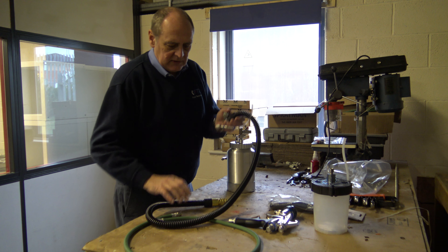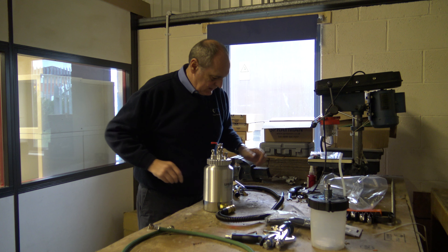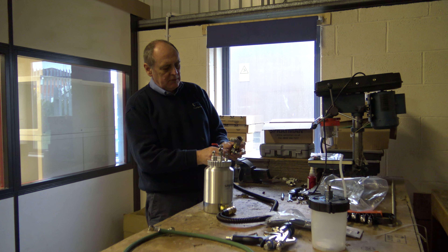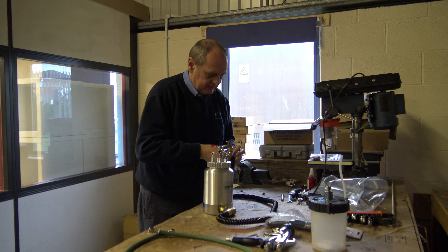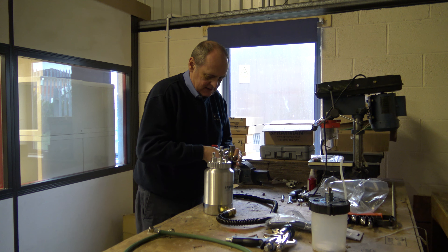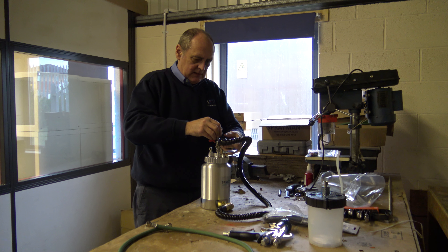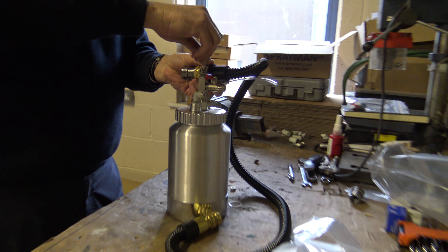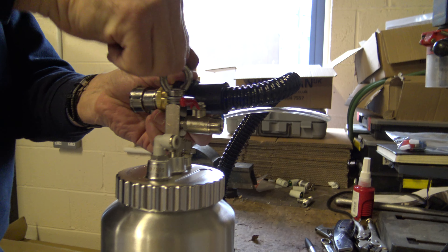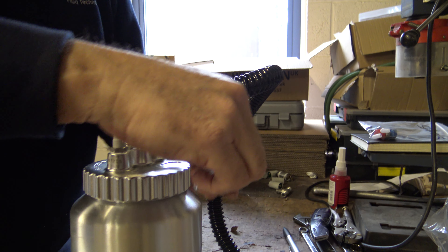So first of all, as it comes from us, the cup — as the product comes from us, we just put a nut on there to hold the assembly together. So I'm taking it off, it's only hand tight. Throw the nut away, it's not needed. I'm just screwing that down onto there. It already comes already set up like that.